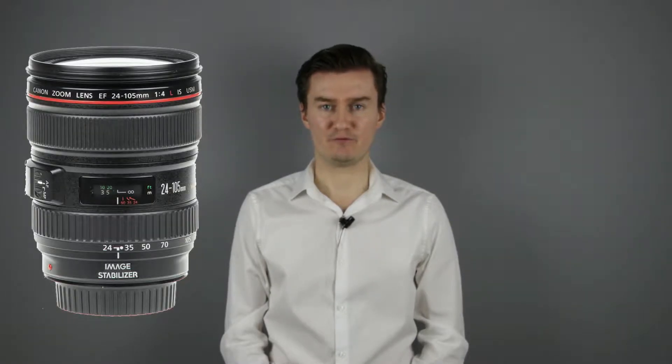Hello everyone. In this video I show you how to disassemble the Canon 24-105mm F4 lens for calibration. Recently I had this lens which needed to be calibrated. So I disassembled the lens, then I calibrated it using a blog post — the link is in the description below. If you're interested in the full disassembly and assembly of the lens, you can find the links here or in the description below.